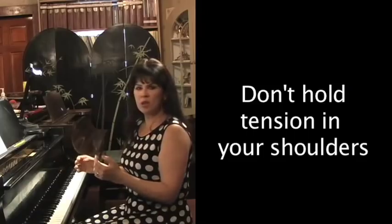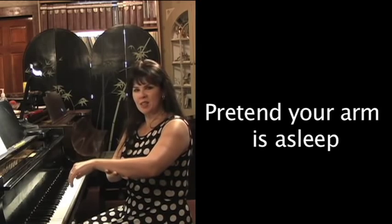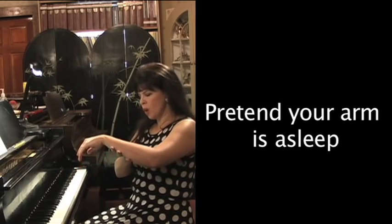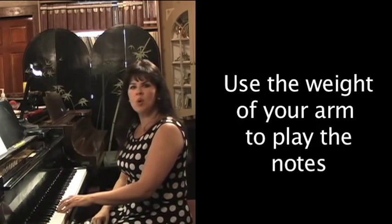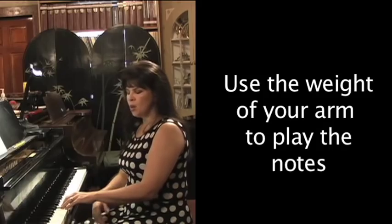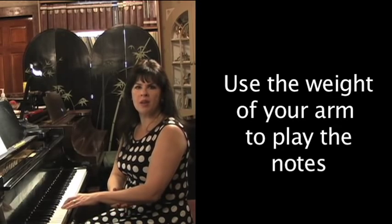It's the same thing with our fingers and our arms. What we're aiming for is when you lift up your arm — and you might need to coax it, like if you had a little baby and you're swinging it back and forth — now you drop it, and there should be heavy arm weight. That's the weight you want to play the piano with, because gravity is just bringing you to the piano and you're working with your body and not against it.